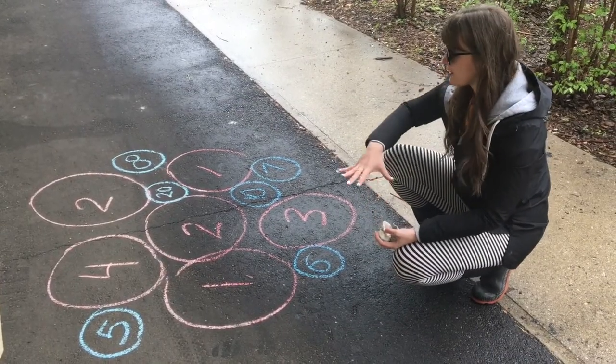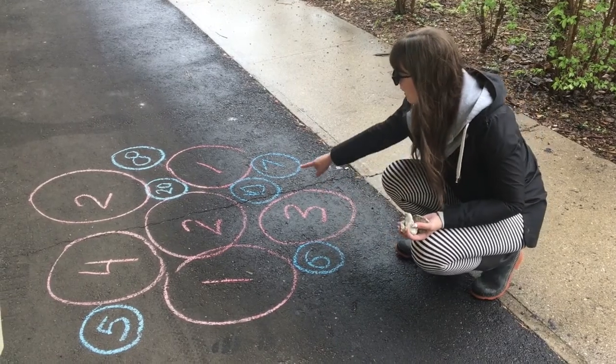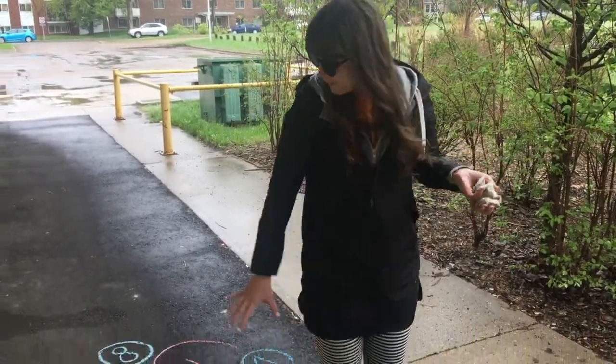I drew lots of big circles and put low numbers in those ones, and then I drew some smaller circles and made higher numbers in those ones. Now I'm going to take five steps away from my game board.